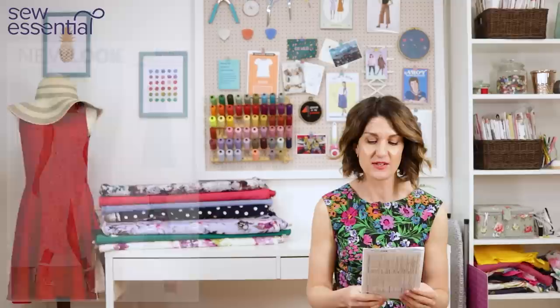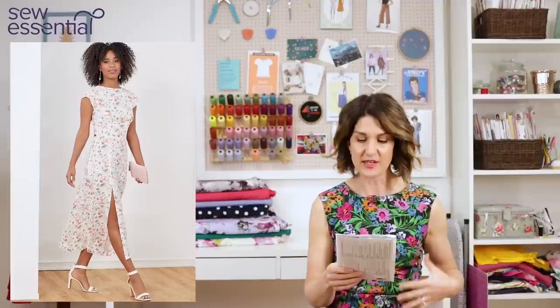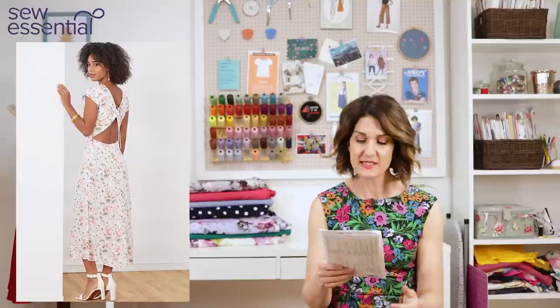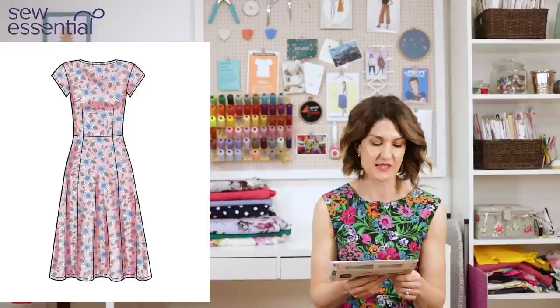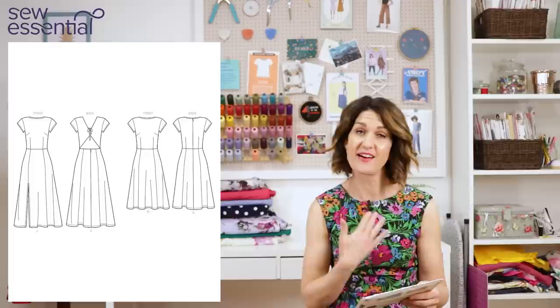The first one I chose is the one I'm wearing, which is New Look 6696. It's a gorgeous simple dress on the front with bust darts, a waist dart, princess seams down the front of the skirt, and a slit. There's a midi length version, a short version, and it's got a beautiful cutout detail on the back — which is the bit that really sold it to me. Cutouts have been so popular this year; I just thought what a great trend to wear to a wedding.